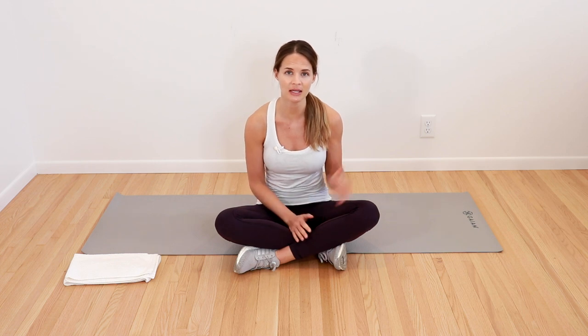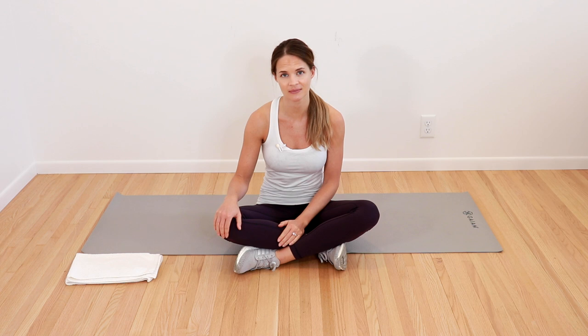This routine is safe for everyone to do as long as they're cleared by their doctor. The only equipment you're going to need is maybe a mat and maybe a pad or a towel for your knees. This video is done in collaboration with Lymphie Strong's Move That Lymph and Fitness Groups, which I will link in the description box down below.